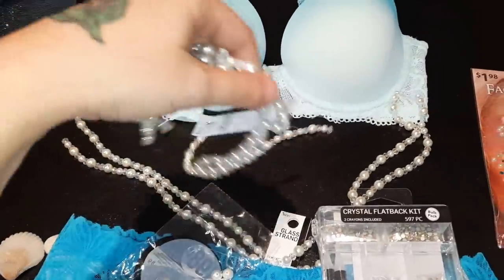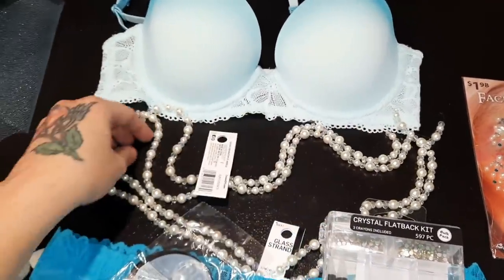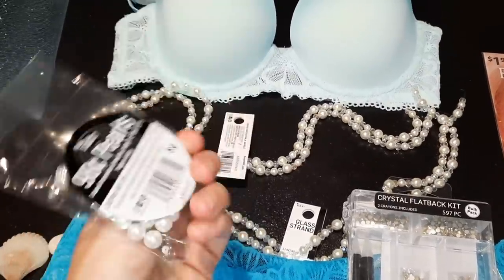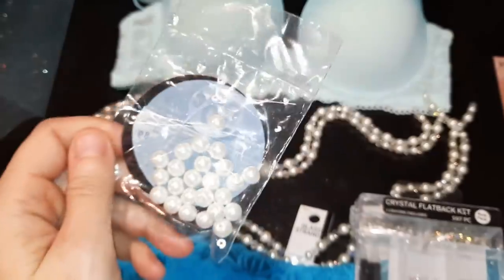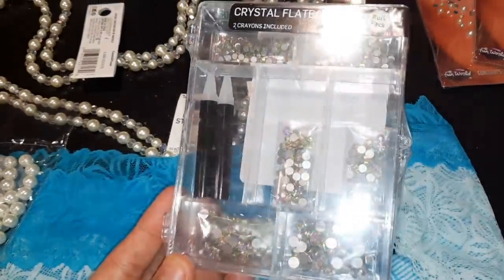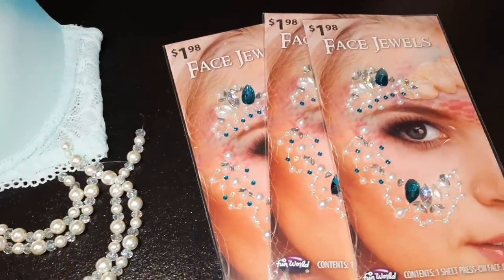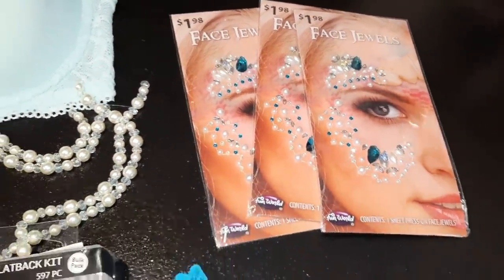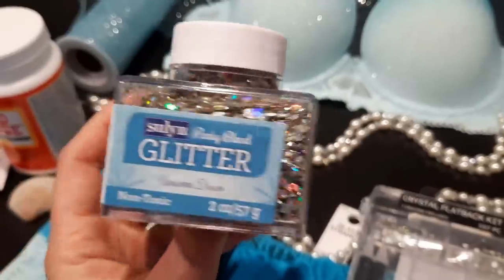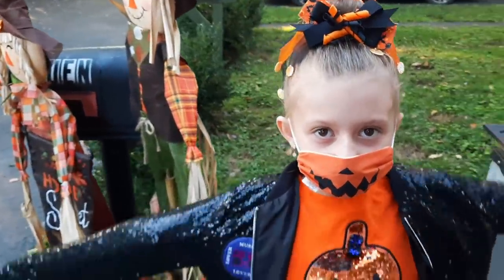I went over to Walmart and picked up a lot of things so I could try to DIY this costume, and I found some really cute stuff that might work out. This is why I haven't posted for a few days — I was so wrapped up in making this costume. I even got some face jewels, a hot glue gun, and pretty much everything I needed to craft it.